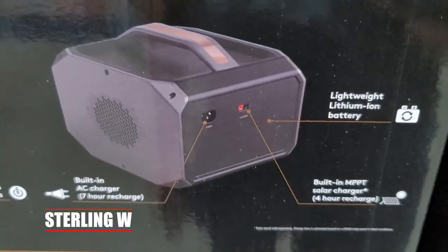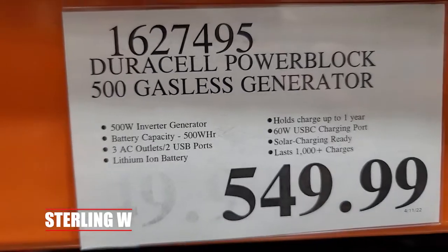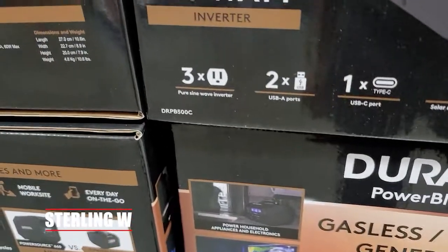Looking into the details of it, it does have a built-in charger where you just plug into the AC, which is really nice. But it also has a solar input — it's an MPPT solar input device. As you can see, it can actually power refrigerators and stuff for several hours, which is really nice.